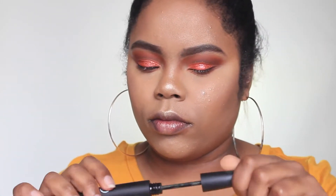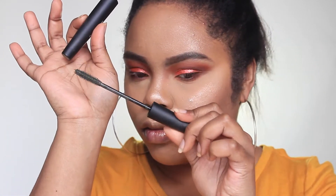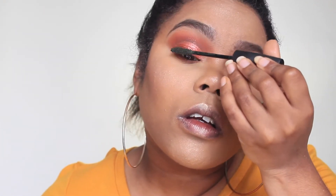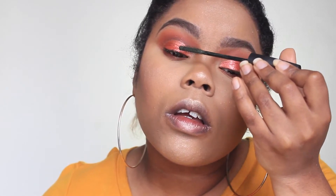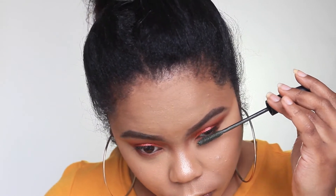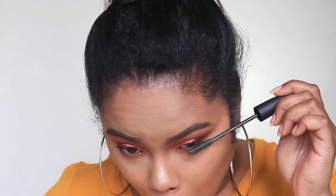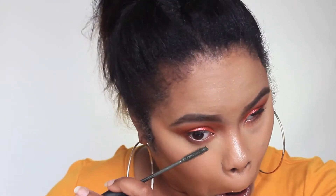For mascara, I'm using the Sigma Embellished Lash in the shade Bang Out — and it's green. It's not as deep as black and not as light as brown, but it still gives a darker look. The formula really emphasizes lash length and gives a lot of volume. I've been wearing it on my lower lash line a lot lately and I really love the look of it.